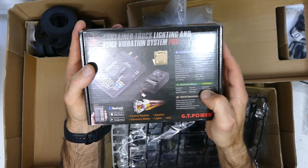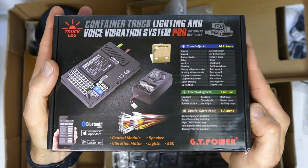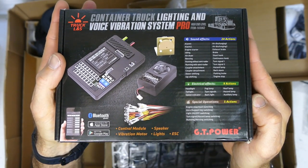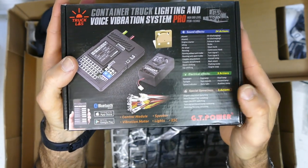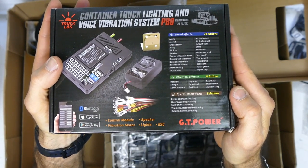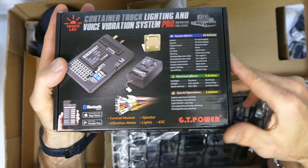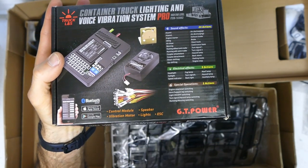It's also got nine actions for electrical effects: headlight, tail light, speed indicator, fog lamp, turn signals, backlight, roof lamp, hazard lamp, auxiliary lamp. And it's got these special ones as well, which include engine stop and start switching, horn, support legs on the container, light on and off switching, turn signal, hazard lamp switching, running and revving switching.